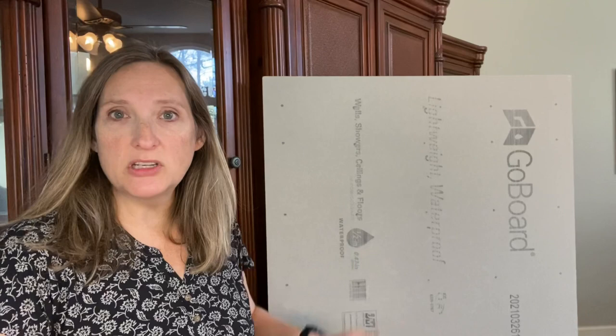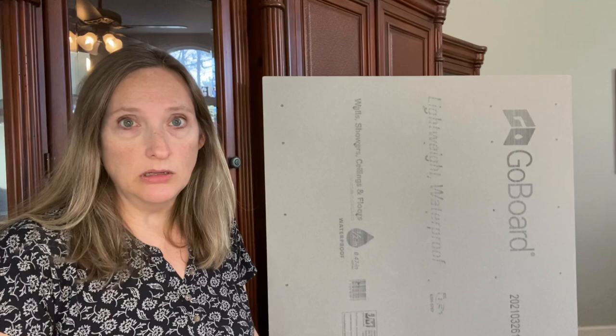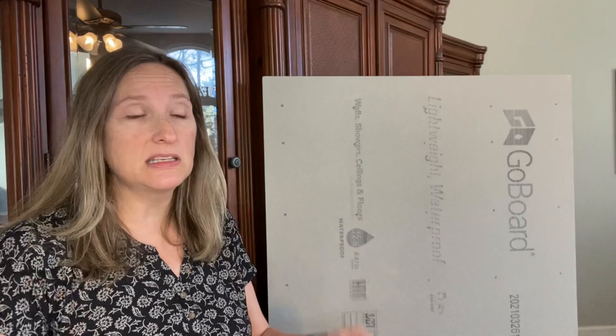I'm about to start a big project. I have purchased a piece of Go Board, which comes in three-foot by five-foot pieces. I purchased it at the tile shop here — I live in Georgia in the United States. It is very economical. It's wonderful to be able to get your hands on this product and buy just one piece. I think it was less than $30. I'm going to cut it down into a 30-inch by 30-inch substrate. It is so easy to cut — I'm going to show you how I do it.